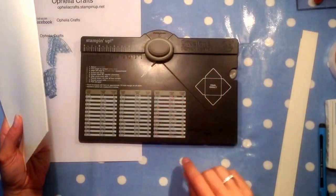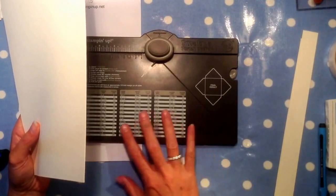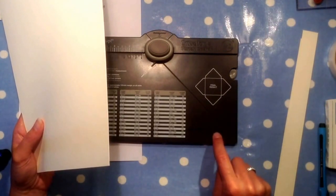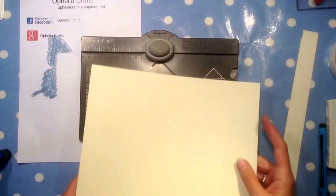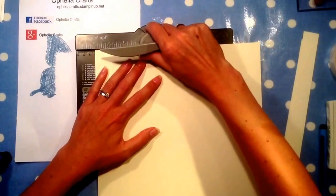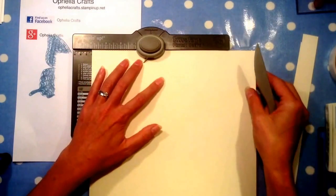On my envelope punch board I've actually written the sizes in permanent ink because it's not like an envelope but it needs a little bit of width. The card holder is 11x11 and I need to score at 4, then move my first punch into the 2. So I'm going to punch and score — it's going to go off the board but that doesn't matter.